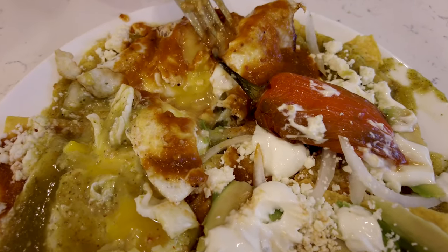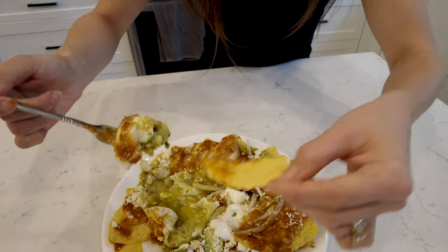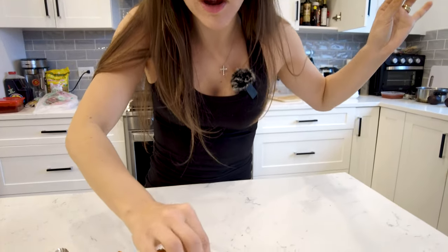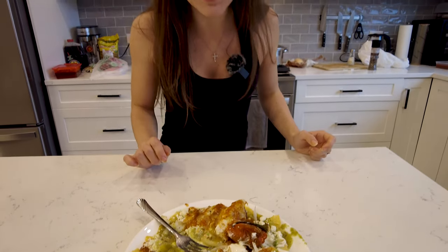I'm going for the red side now. Look at that egg just dripping out. Beautiful. I'm going to put a little bit of a crispy chip on there. That is next level. Wow. I don't know what's better — the taco or the chilaquiles. Delicious, guys. You have to check this place out. Let's get back to my tacos now.